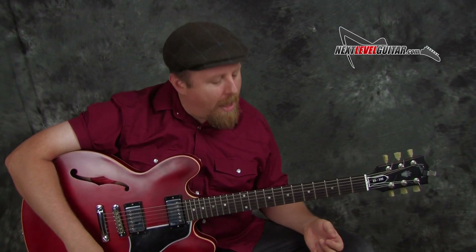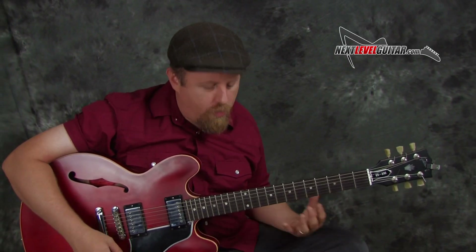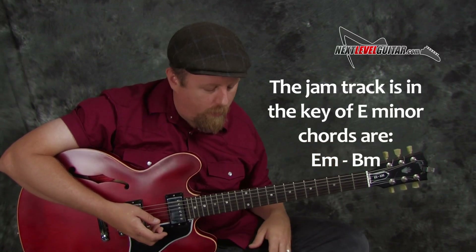For rut busting licks, the idea I want to talk about today is sometimes all it takes to get out of the same routine is just learning a new pattern of pentatonic to play. A new organization of notes can lead to opening some doors and help you create some of your own licks. Our jam track is in the key of E minor and we're switching back and forth between E minor and B minor pentatonic, which works really well for this particular jam track.